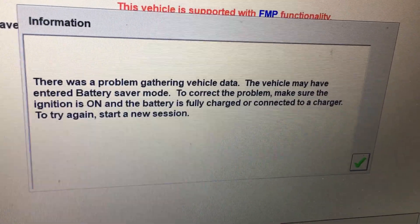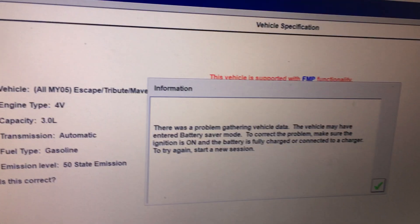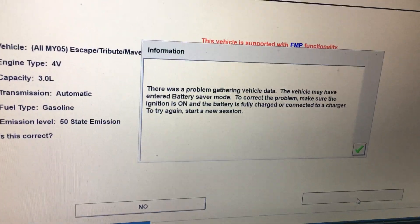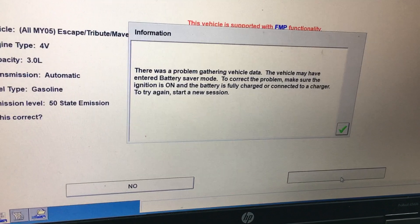We have done this 10 times. We have tried this with the J1850 adapter and without. Ford has decided to make it so that no independent shops can actually use their software.